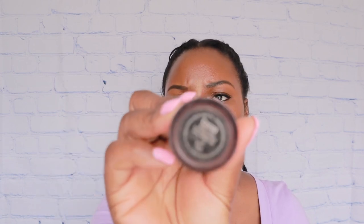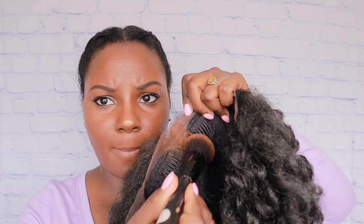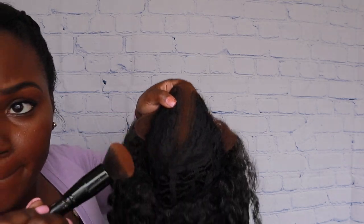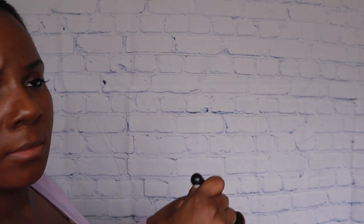What I'm gonna do is use my Too Faced Born This Way concealer — I got it in the color Coco — and I'm just going to put some concealer on the inside of this lace just so that it can match my skin tone. I'm just going to put it on the inside like this so it can match my actual skin tone.